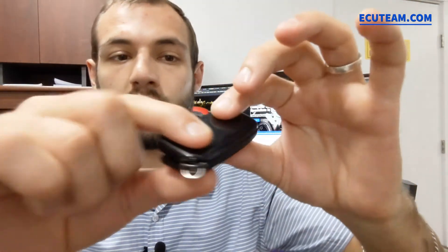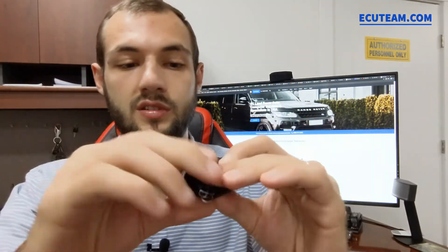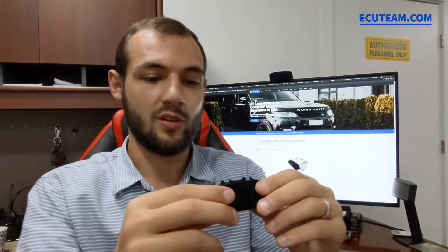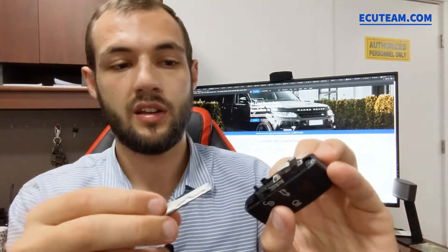After you match the key from the top with the bottom, you just want to apply a little bit of force — not too much — to make sure you hear the click and the key fob closes like that. Did you hear the sound? Now it's closed. So we have a new battery inside.